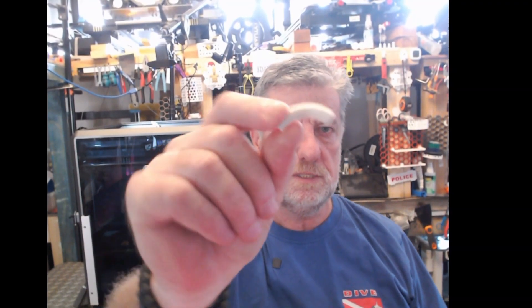Hi guys, welcome back to the channel. Today we're going to do some Bowden tube amendments for where it goes into the extruder. Having a few problems getting filament in there. So we're going to try putting this little right angle on, and also try one which makes the Bowden tube go into the extruder a bit straighter. I'll try both of them, see which one's better, and then you can decide what you think. Okay, let's go.